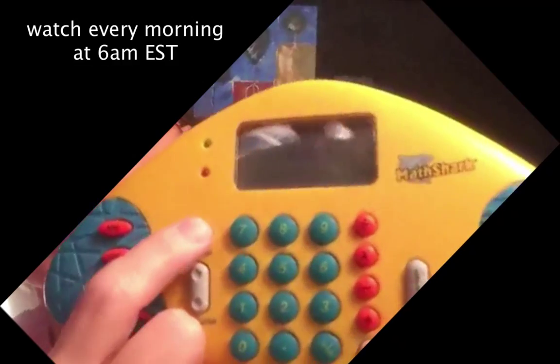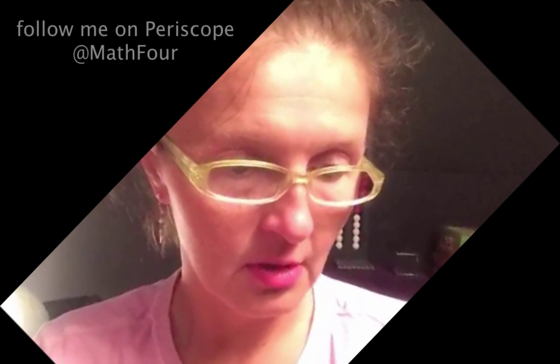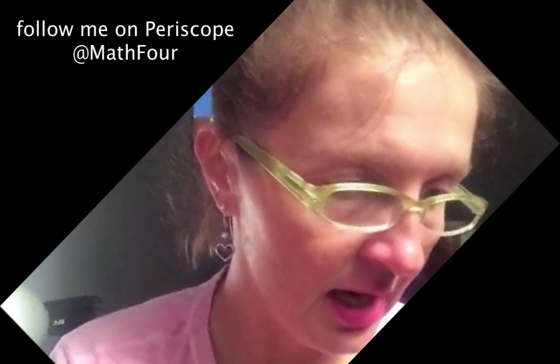Let's do the on-off button. Oh my goodness - did you hear that? You totally have to hear the noise. Listen real carefully. Did you hear that? That's kind of sweet. I wonder if there's a volume. Oh, and it reads Math Shark. There's no volume, it's just off and on. So on is Enter and off is Clear.